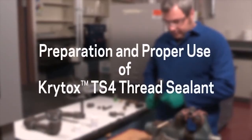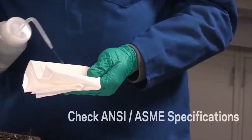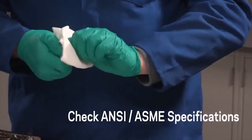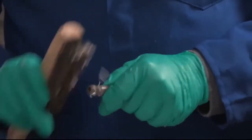Like all applications using Krytox lubricants, proper preparation is essential for obtaining the best performance. Clean all pipe and fitting threads with a non-chlorinated solvent to remove any cutting or protective oil, and chase the threads with a stiff wire brush to remove burrs, debris, and old sealant such as PTFE tape, pipe dope, and anaerobic resin.